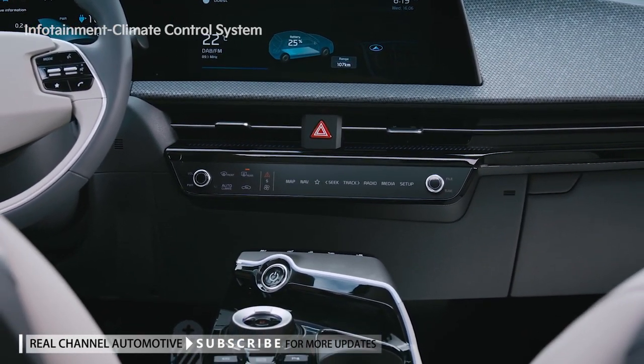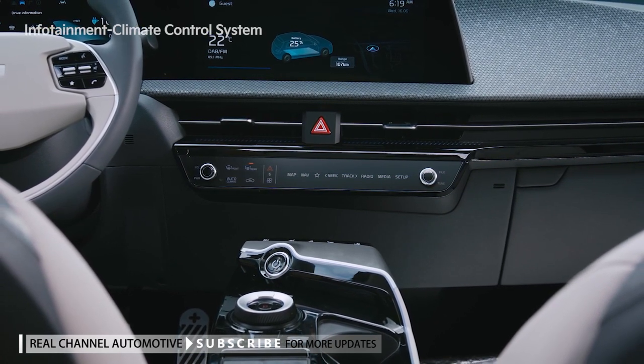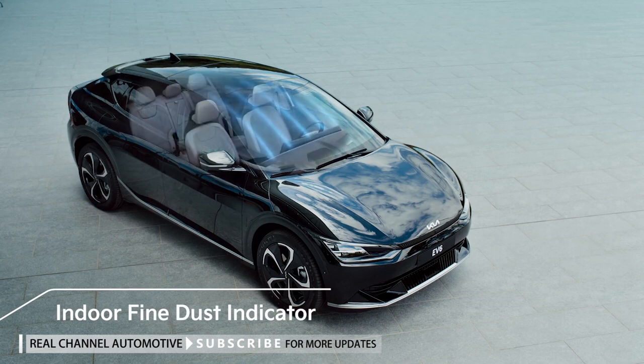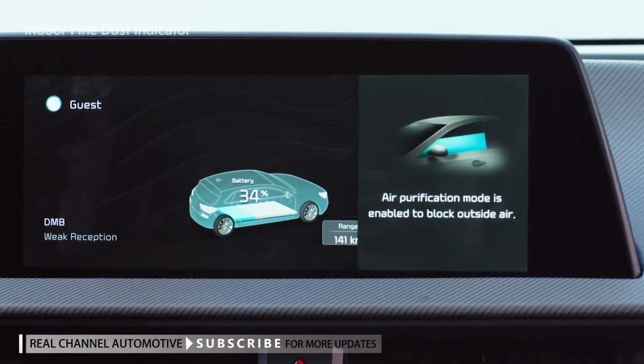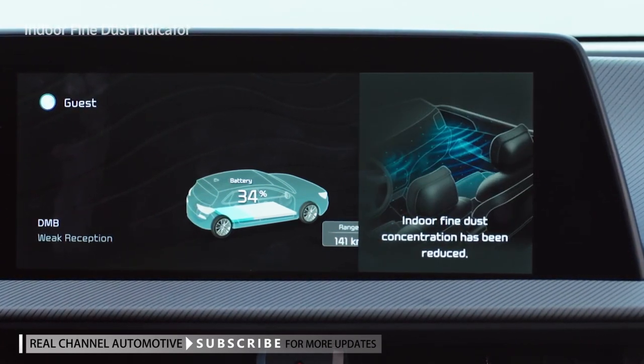The space in the center of the vehicle is minimized and, like the latest electronic devices, an innovative image is implemented. In addition, the vehicle detects the fine dust concentration inside the vehicle in real-time. If the fine dust concentration exceeds an acceptable level, air purification mode is automatically activated.